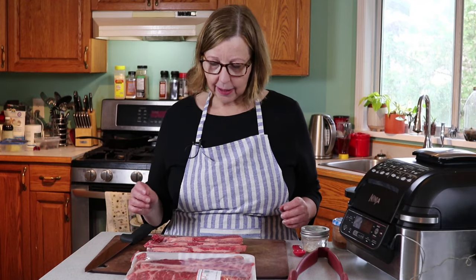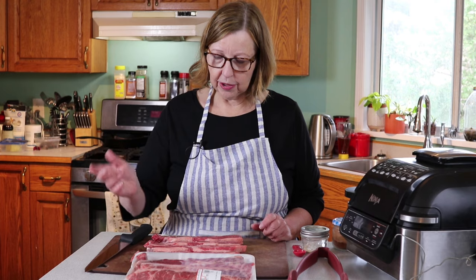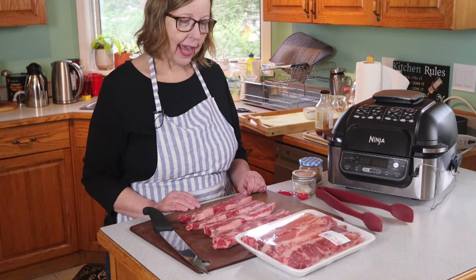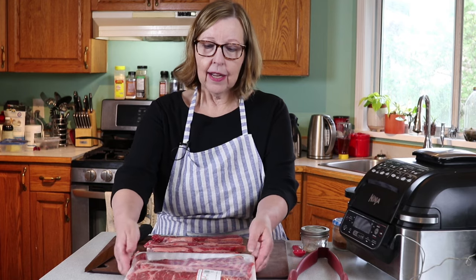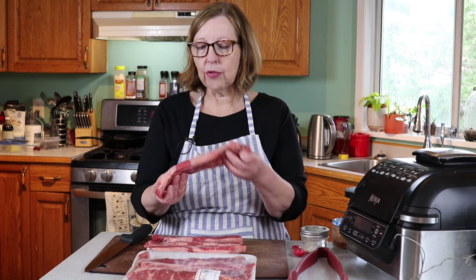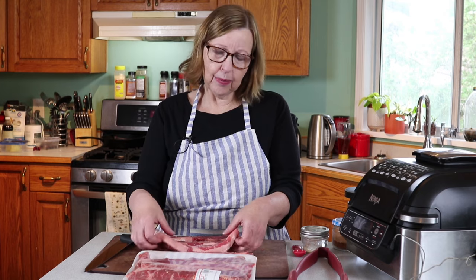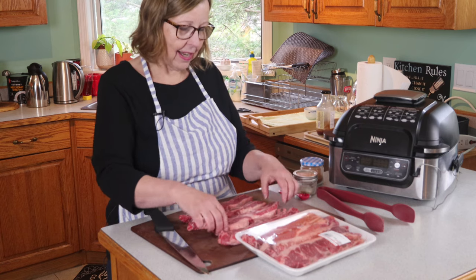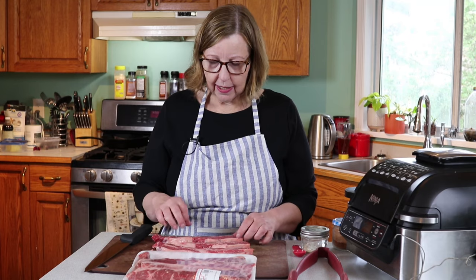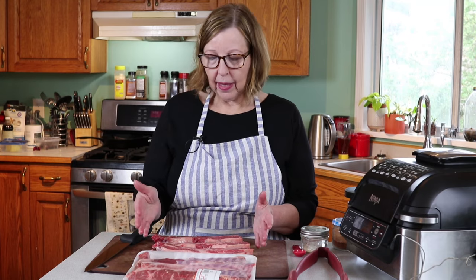I picked up some short ribs yesterday from the local grocery store. They don't always have them — they can be hard to find, and when you do get them they're all different sizes and cuts. What I got yesterday they call Korean style, and it's a rib in these long strips. They're about three-quarters of an inch thick, meant for braising in a sweet and sour brown sugar sauce. But I'm going to cut them into chunks and put them in the air fryer. It's going to take about 12 minutes, so it's a really fast recipe.